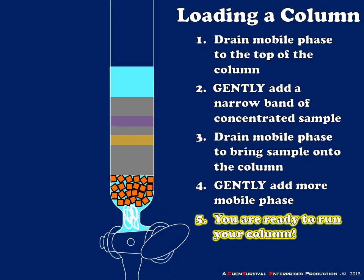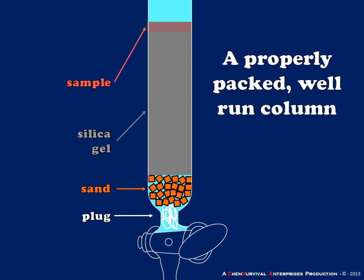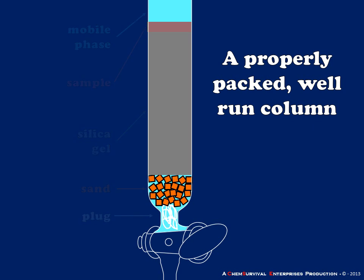When I open the stopcock, my analyte — which is in contact with the stationary phase — will begin to flow in the direction of the flowing mobile phase at a rate determined by its relative affinities for the mobile and stationary phases. As you can see in this example, I've given a yellow compound behavior like a less polar compound, and a purple band represents a more polar compound. A properly packed, well-run experiment should separate those two analyte bands in space so I can collect them as they elute from the base of the column.